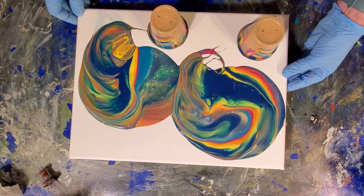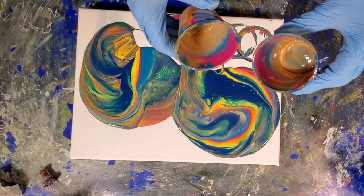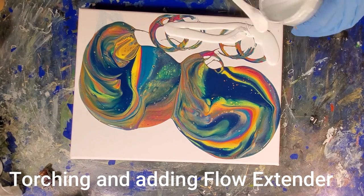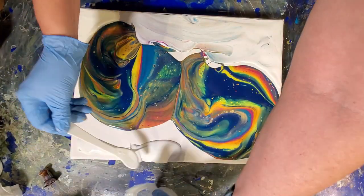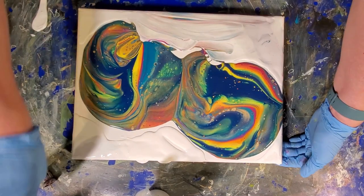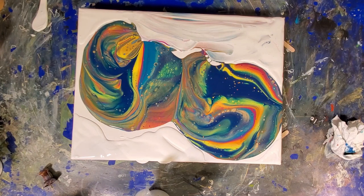Now we're gonna give it a second. I can already see a whole batch of bubbles rising. I'm draining out the rest of this. I'll give that a second torch. It's already starting to run over this side, so I need to start tilting soon.